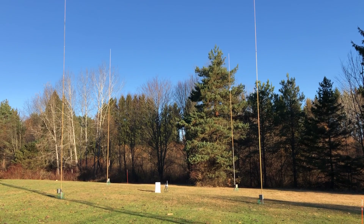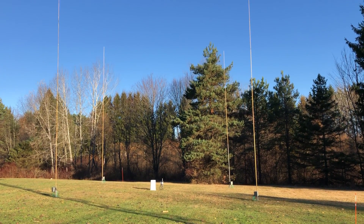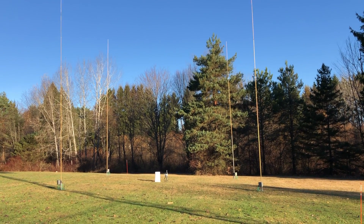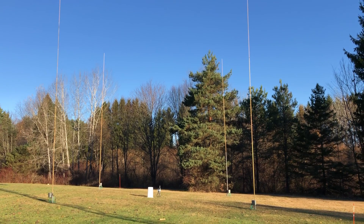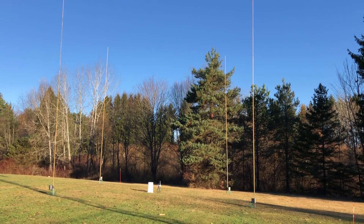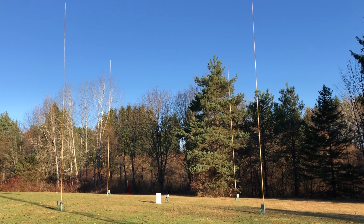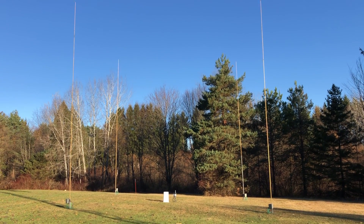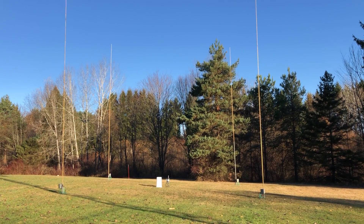This is a four square phased vertical array. This one is for 40 meters. It originally belonged to Tim Duffy, K3LR. And my buddy Mike, KE3JP, got it from him. Mike opted to go a different direction at his location, so I ended up with this antenna from Mike.